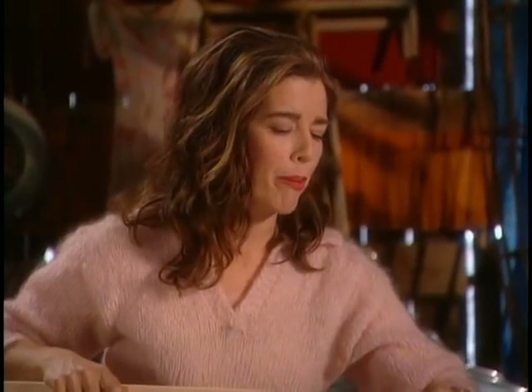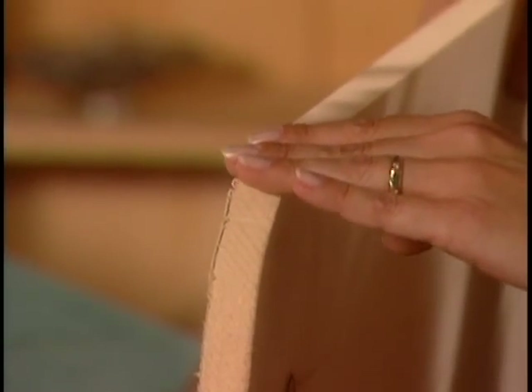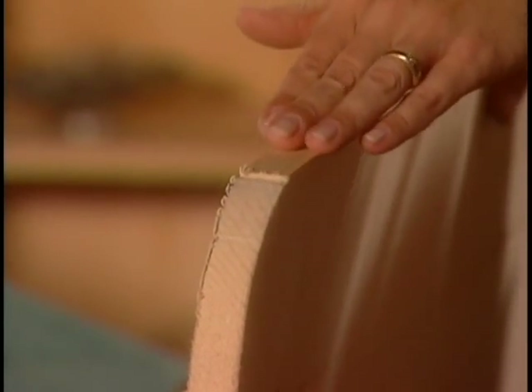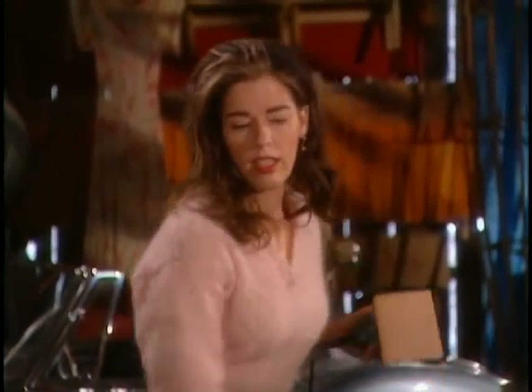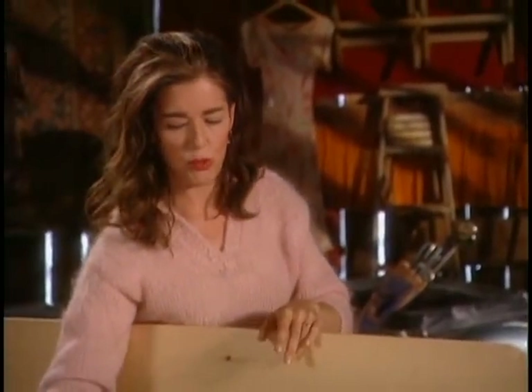There's a little bump there, and I want to get rid of that because when I start routing it, any little hiccup like that will transfer into that lovely beaded pattern — you'll have a little bump in your bead. You never want to have a bump in your bead. So I'll get rid of that right away, and then we'll move on to routing.